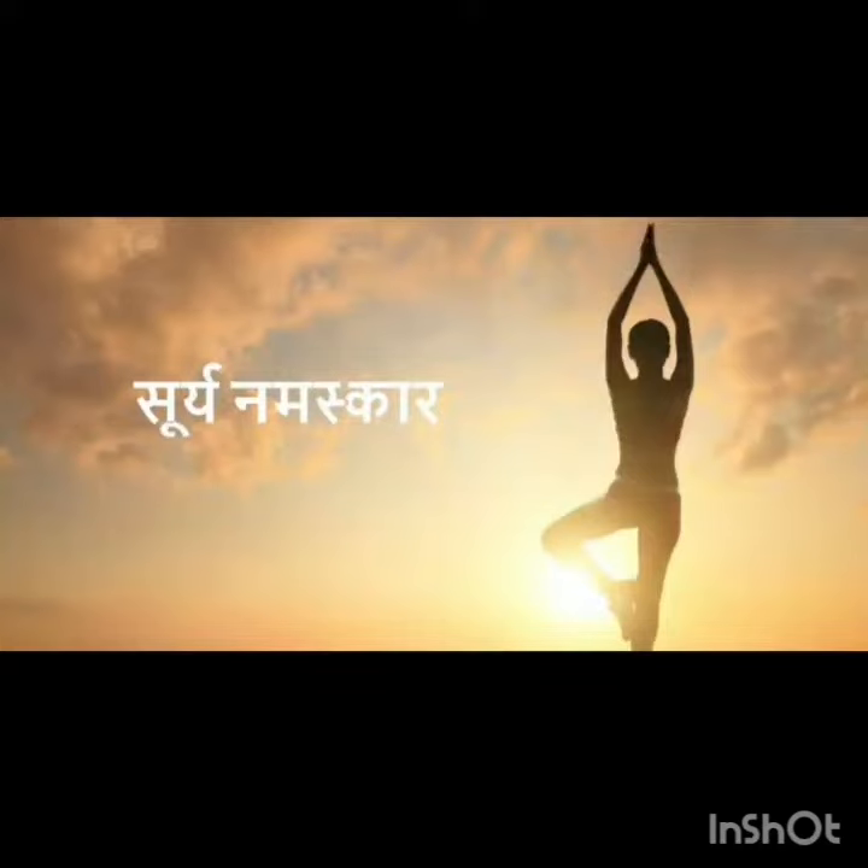Hello everyone, myself Akash, PE teacher from Holy Child Public School, Rivadi. In this last and final video for the topic Surya Namaskar, we're going to demonstrate the complete cycle of asanas and show you guys how to do them correctly.